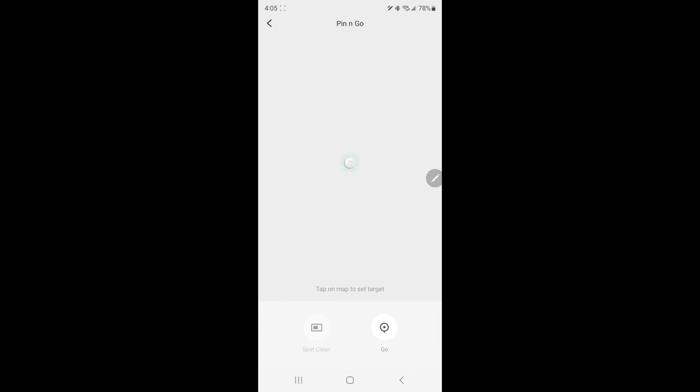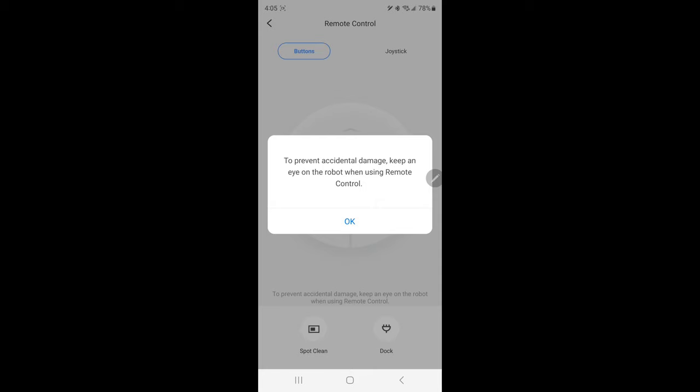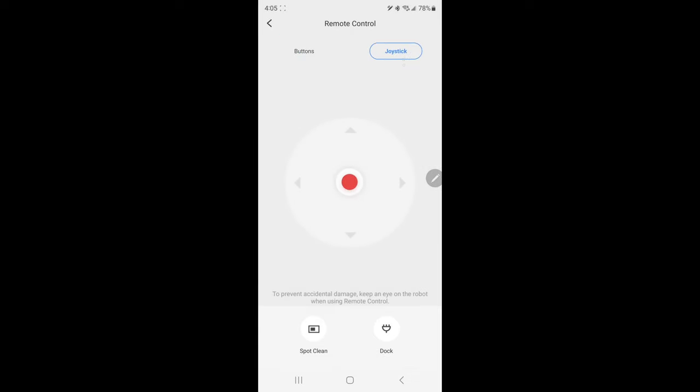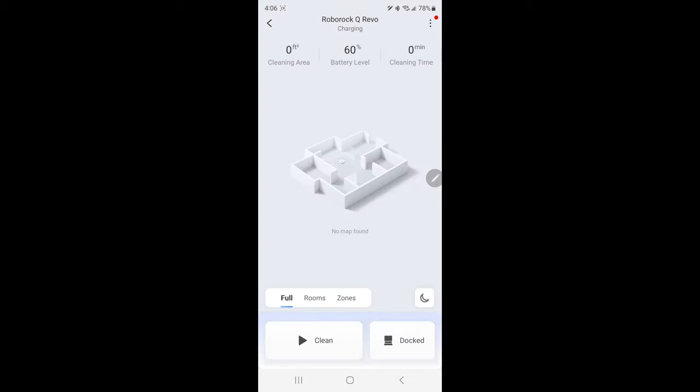There's a feature called pin and go, which is very neat. Once you have your map, you can click anywhere on it and the robot will go to that area and do a spot clean — that's actually a feature we use a lot when something spills or gets knocked over. There's also a remote control option with a joystick so you can basically direct it where you want it to go clean. You've also got cleaning history, maintenance showing the remaining life of all accessories, and firmware updates which I've already done.